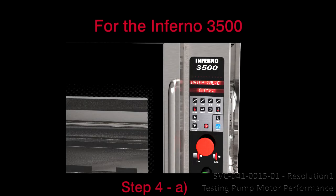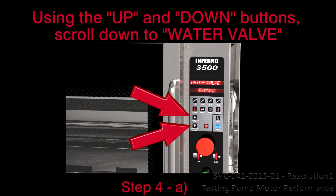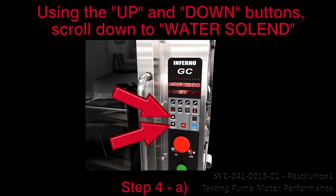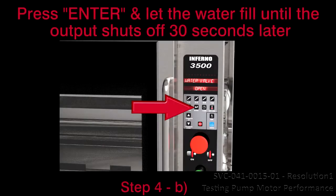Step 4: Fill the water pan. A. For the Inferno 3500, using the up and down buttons, scroll down to 'water valve.' For the Inferno GC and 4500, using the up and down buttons, scroll down to 'water soln.' B. Press enter and let the water fill until the output shuts off 30 seconds later.